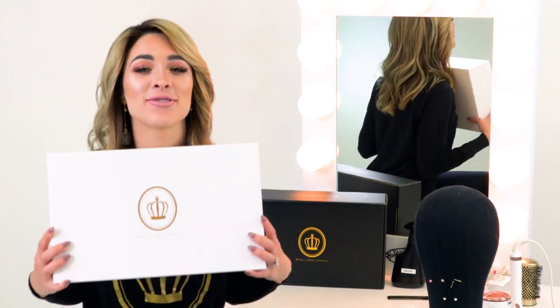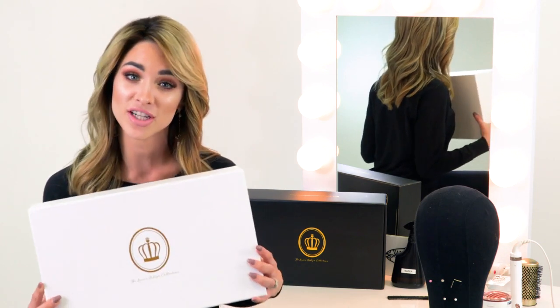Hi guys, it's Lauren Ashton. Thank you so much for your purchase from the Lauren Ashton collection — we really appreciate you choosing us. I wanted to give you a couple of little tips for whenever you first get your piece in, so let's get started.